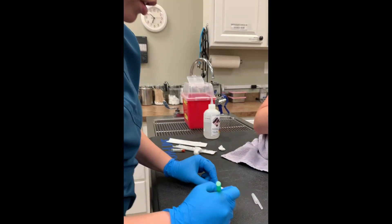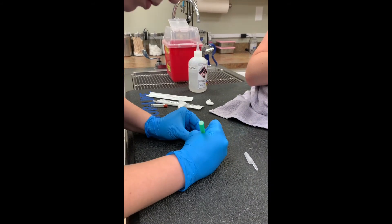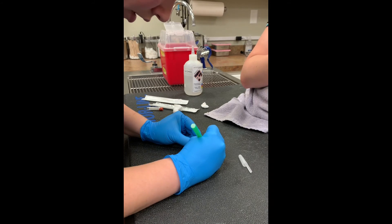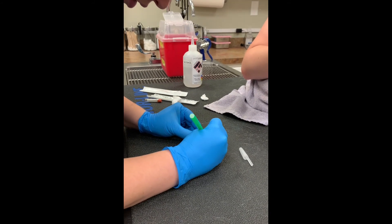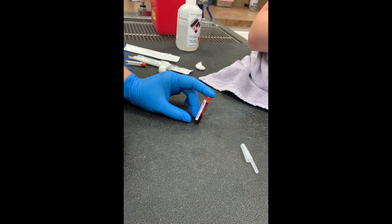Now we're going to put our patient information on the tube and today's date, then wait for this to clot so we can run our test on it.